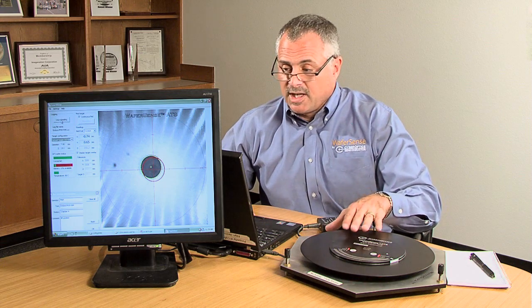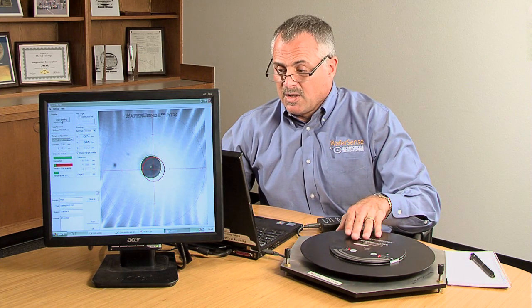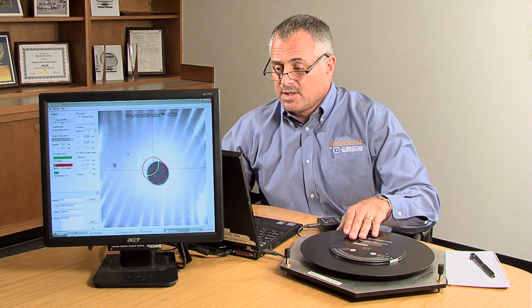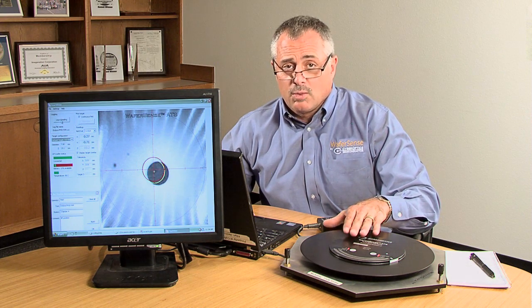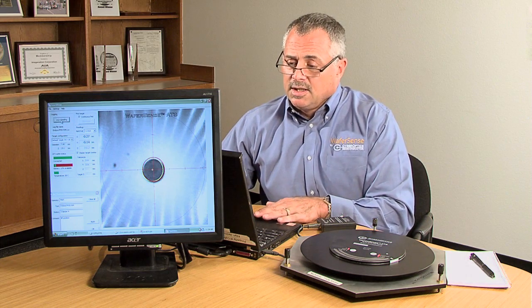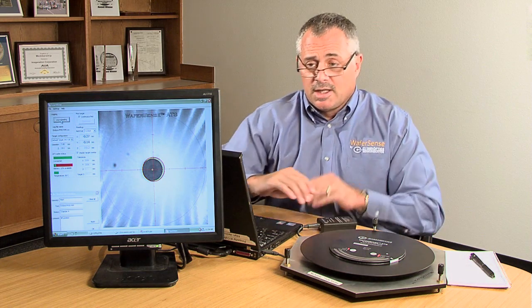Once you've got your location taught to within your parameters, ATS is accurate to 100 microns — very, very highly accurate. Then it can move on to the next chamber.